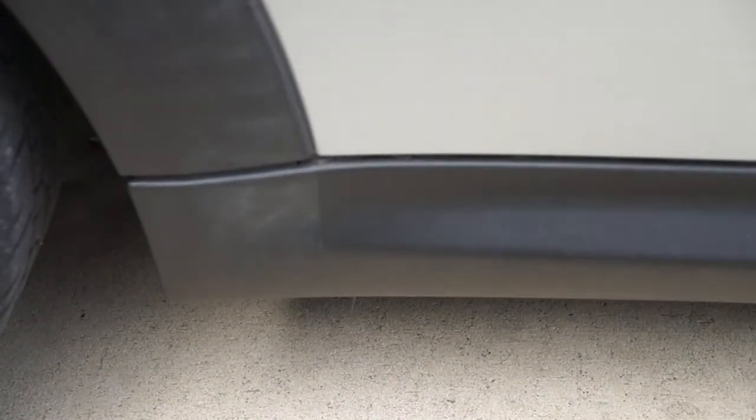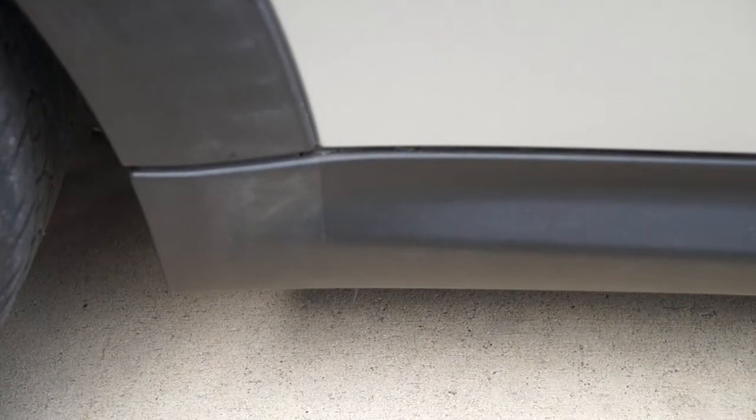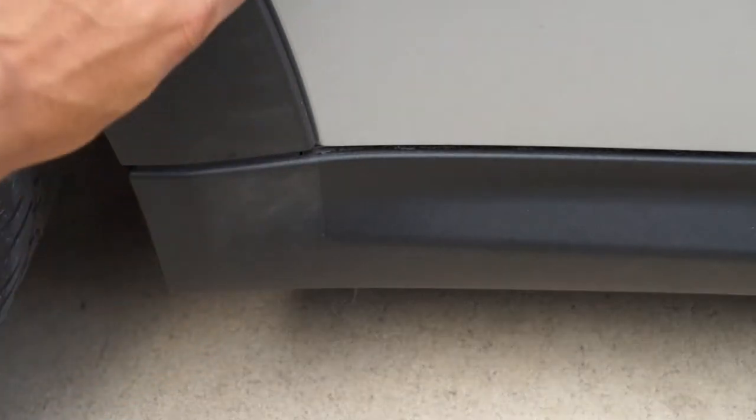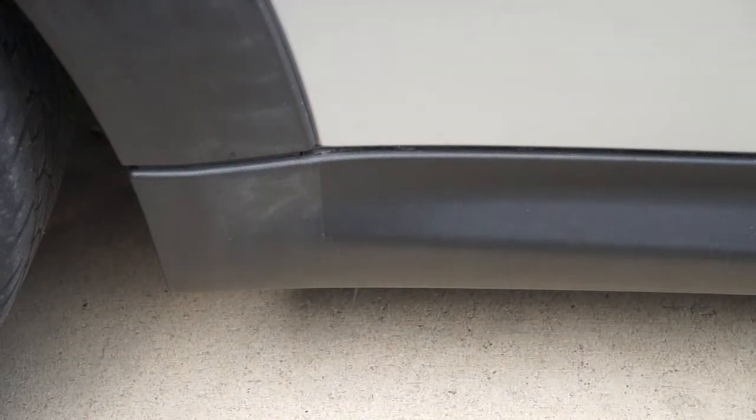If you guys look closely enough, you'll see I actually have a tape line from the old Plastidip that was on there. In your case, if you haven't done this already, you won't have this tape line. But ideally, you want to follow the stock body line of the fender or the flare here. You kind of want to curve it around down here, and I did that with tape — some tape and maybe an exacto knife. Whatever works best; there's no real wrong way to do this.